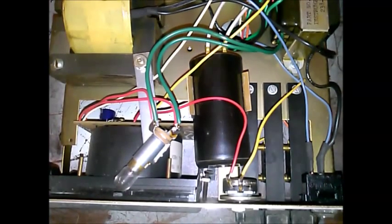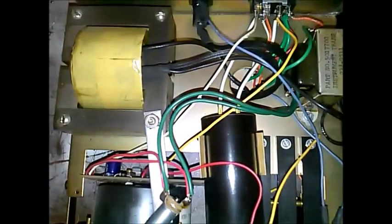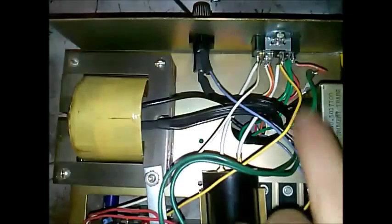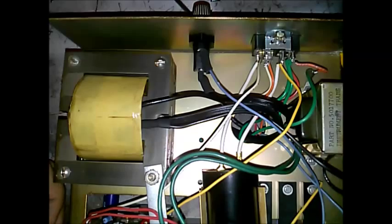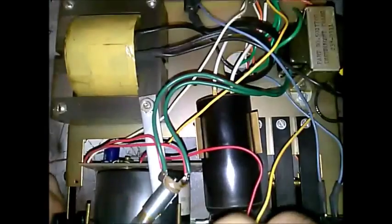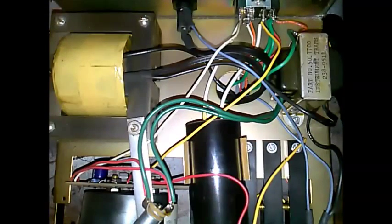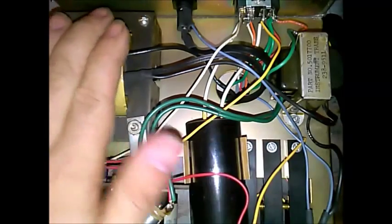We got it open, and right off the bat you can see this big capacitor here. This is a start capacitor for the motor — it goes out to the output plug. Another interesting thing is this unit has a mains transformer just for the lamp, just for the meter lamp that's right here. There's the switches, meter, motor, and transformer.